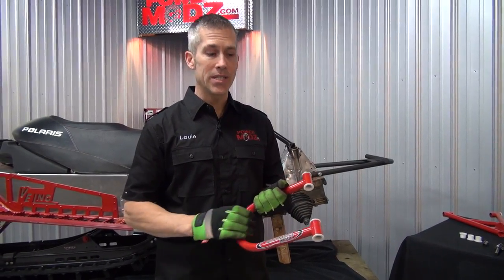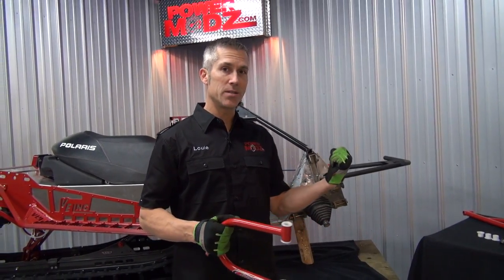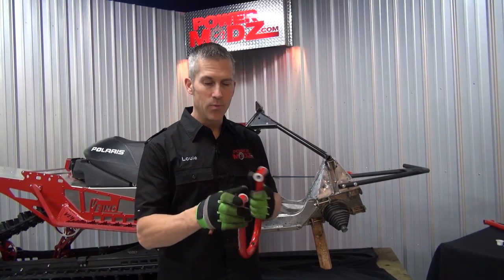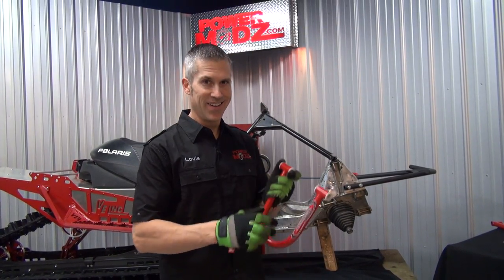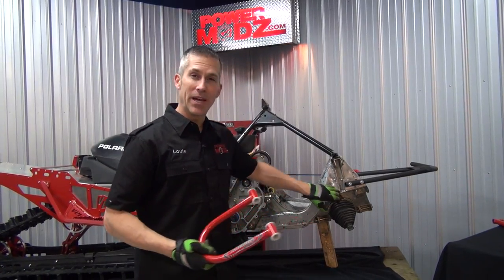For normal applications on your factory sled, the kit comes with everything you need to install it. But since we're doing this custom job on this 800 IQR, things are a little different. We sort of need to make up a couple of shims on either side. My son's rolling through on an old school 1971 Alain. But since we're changing things up, we had to make our own shims.